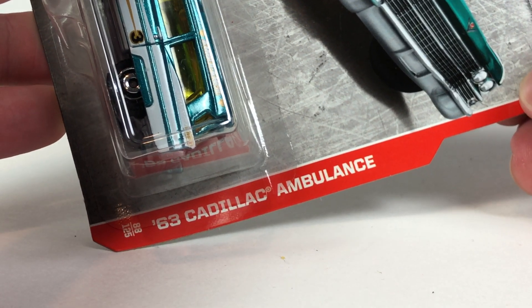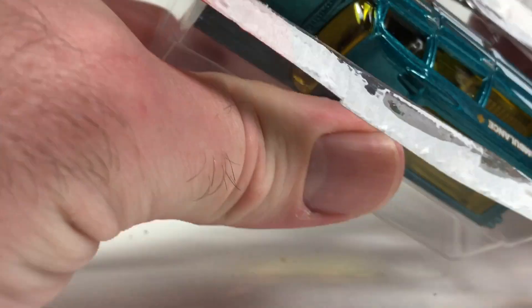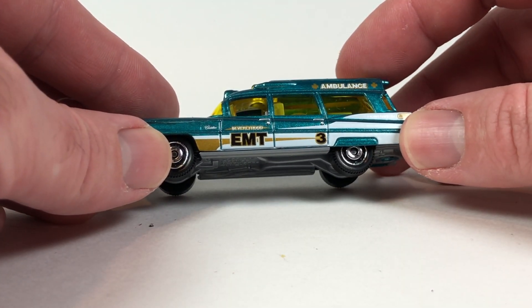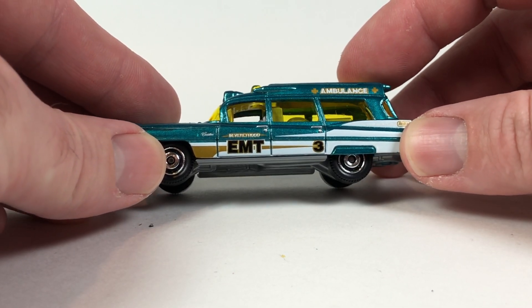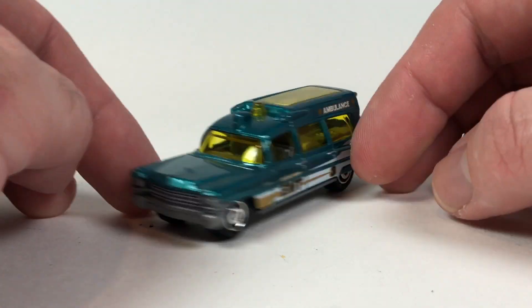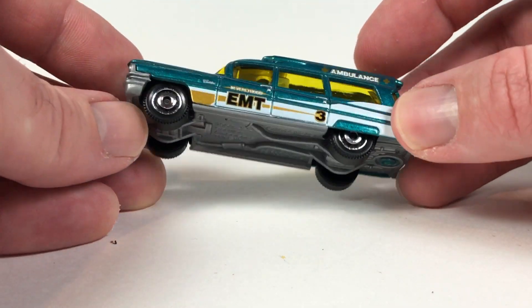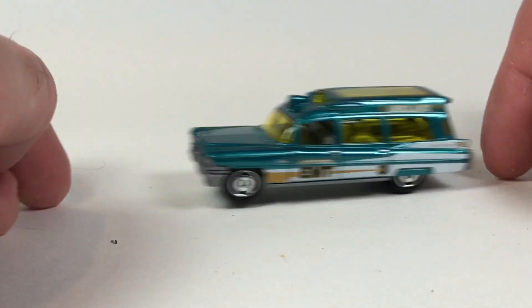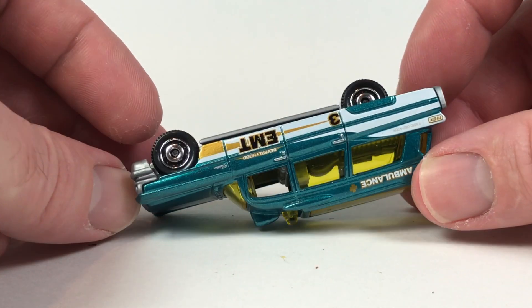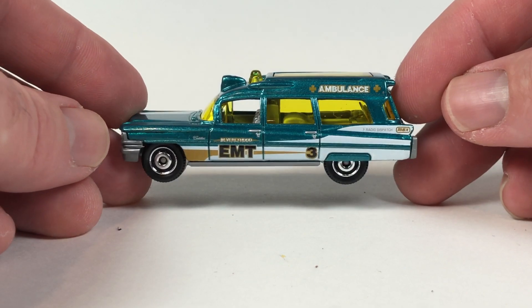The next one — car number five — is the '63 Cadillac ambulance. This is kind of cool and getting more interesting as far as I'm concerned. Copyright date 2016 on the package. It says 'Beverly Hood UMT Ambulance.' The yellow windows look a little goofy with the green paint, but it's a neat casting — it's an old Caddy. The casting's been around since 2014 and is listed at 1:81 scale. I'm not sure how accurate those scale numbers are on Matchbox, but the color is actually kind of nice, even if the gold and yellow don't totally gel.